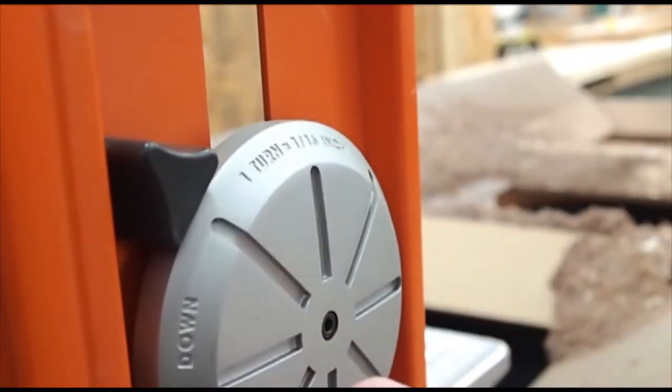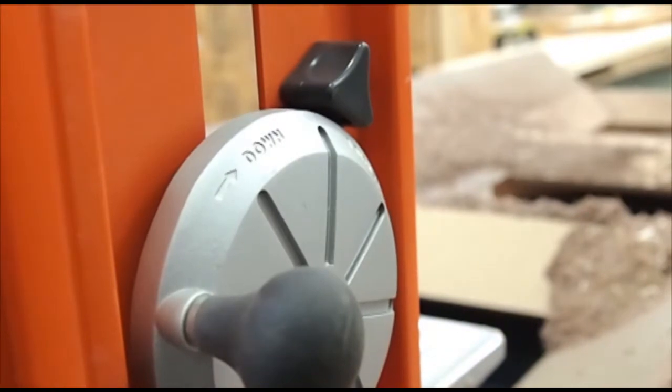Another thing to mention: once you get your appropriate depth set, make sure you lock that into place. You don't want your planer knives to start going down on your board by gravity, or your table to start going down, depending on which type of planer you have. So just make sure you lock that into place.